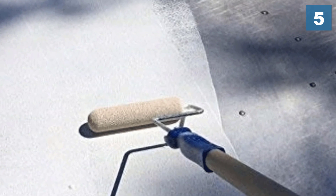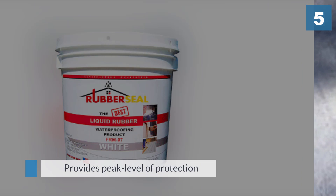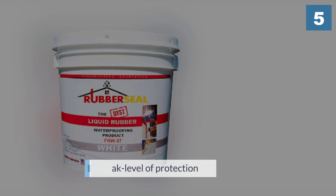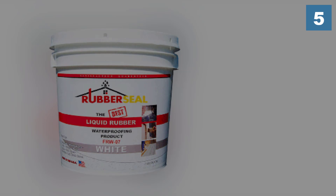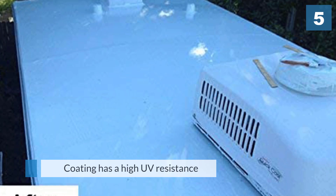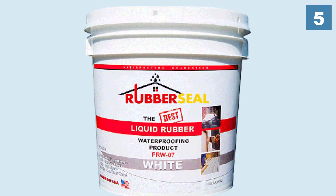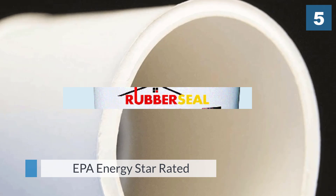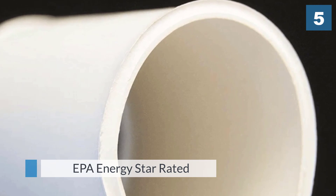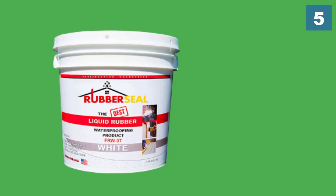Number five: Rubber Seal liquid RV roof waterproofing and protective coating, which provides a peak level of protection. It's able to achieve this with a vast array of remarkable features. You've got to love this coating's crack-resistant capabilities — this product will stick to your roof and not let go regardless of the elements it might encounter, keeping everything in pristine condition. This coating also has high UV resistance, which is yet another area where it excels.